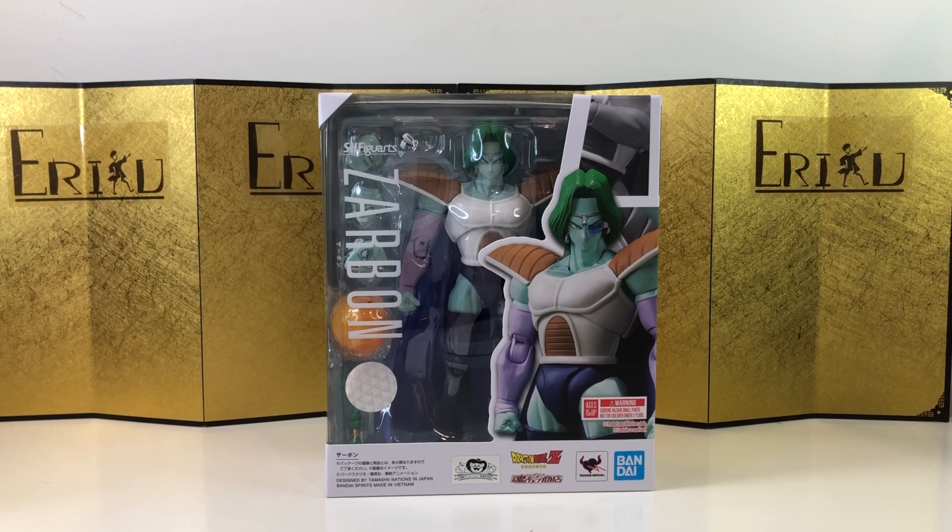Hey guys, welcome back to Ed Figure. If you're brand new to the channel, don't forget to subscribe and like the video. Today we're gonna take a look at SH Figuarts Zarbon from Dragon Ball Z — very, very cool.